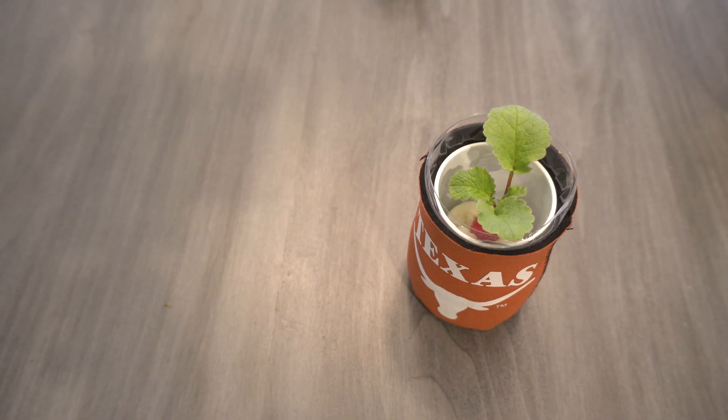Let me go into the process. I'm going to show you this plant — this is a French breakfast radish. Radishes are great to grow in hydroponics: they're really fun, they grow fast, and they look pretty cool. Let's go ahead and begin.